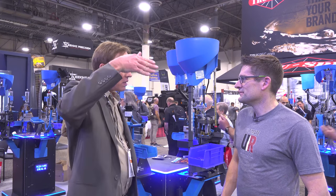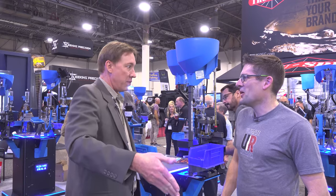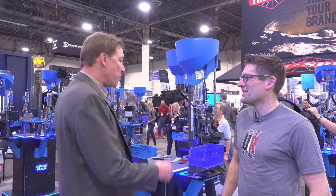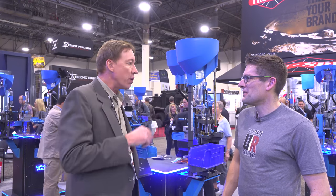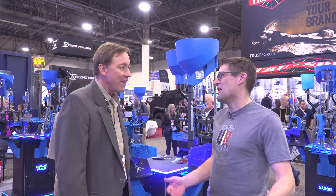Xavier then makes a machine himself, pretty much all on his own, and that became the XL650. The X stands for Xavier — we always call him X, and to this day he's still X. So the X doesn't stand for extra large — it's Xavier.